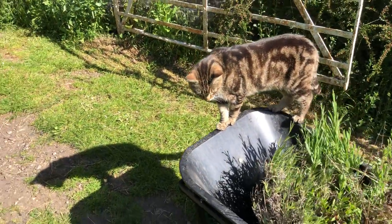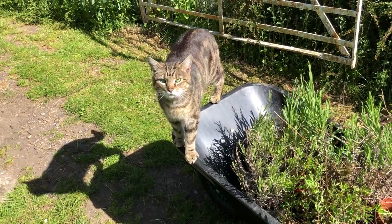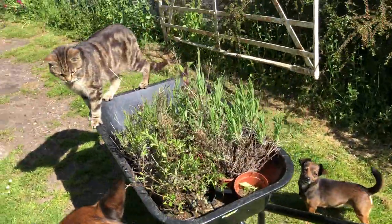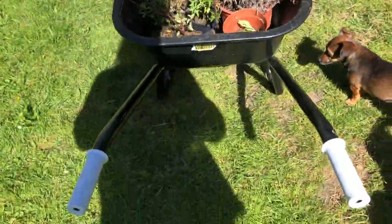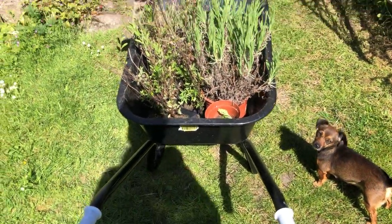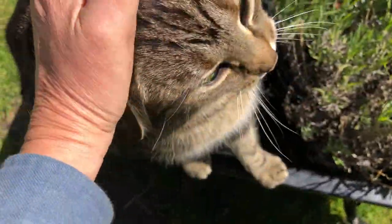Look at you — that was a surprise! Now, if I start moving the wheelbarrow, are you going to come off? Are you going to stay on or fall off? I can't — a wheelbarrow has two handles. I can't film him and do the wheelbarrow at the same time. It just doesn't work. You're such a cat.